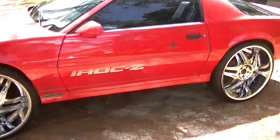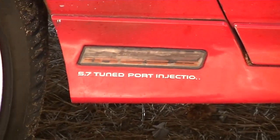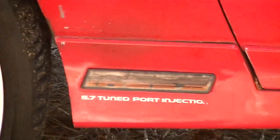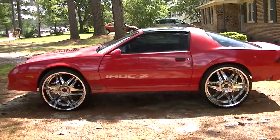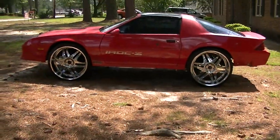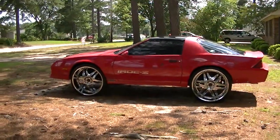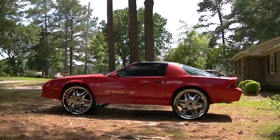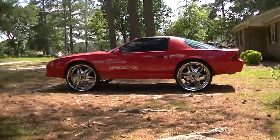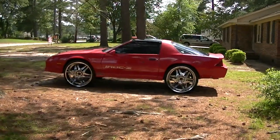Like I said, 88 I Rock Camaro on sixes - everything running. There y'all go. Expect more videos coming soon.